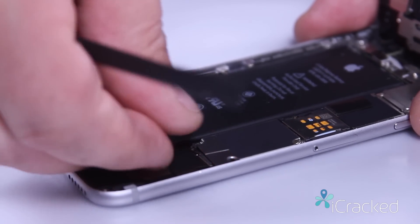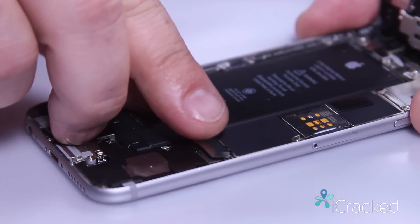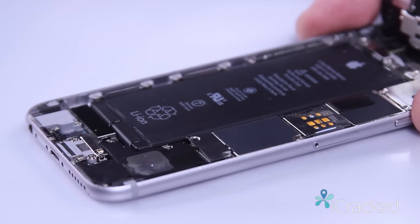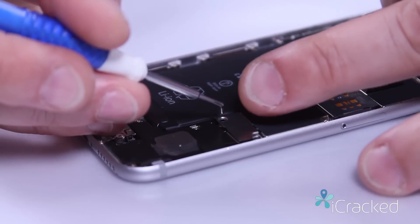Put the retaining plate back on and reinsert the two screws.